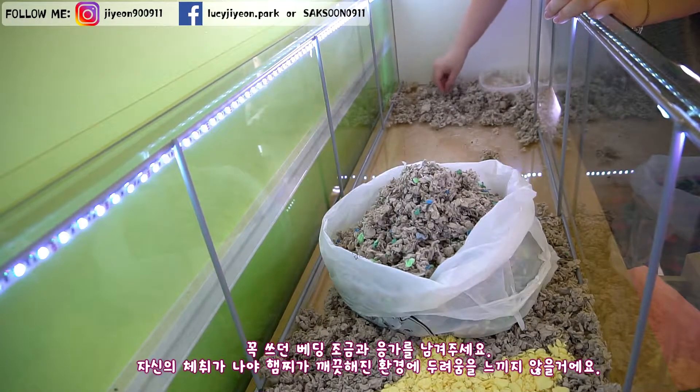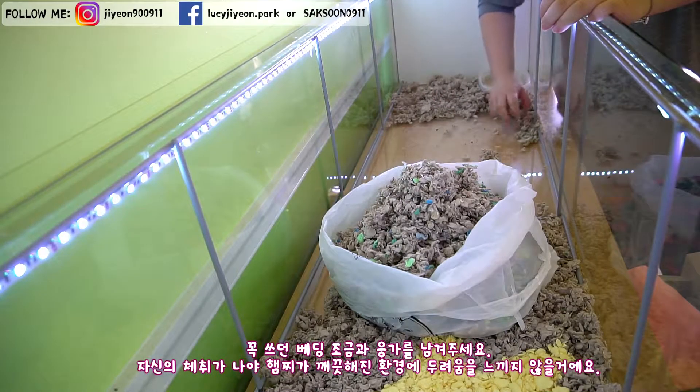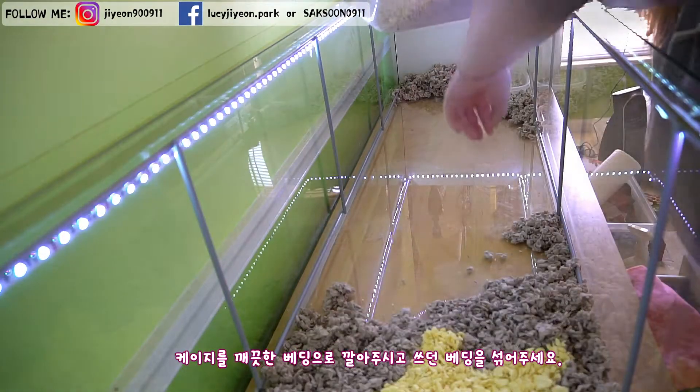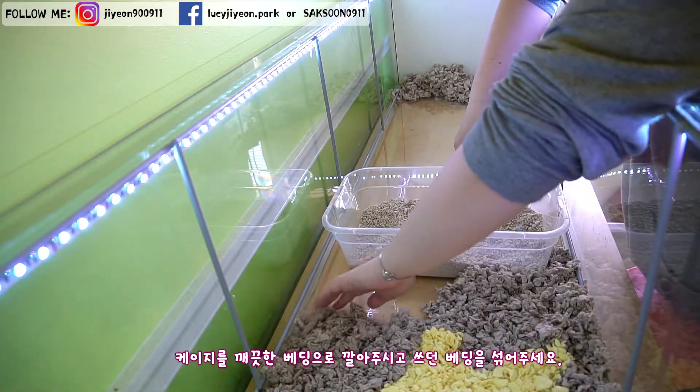Make sure you leave some old beddings and your hamster's poo poo so your hamster doesn't get scared in the newly cleaned environment. The scent from the old bedding and poo poo help them feel comfortable. Fill in the cage with fresh new bedding and mix with the old bedding.